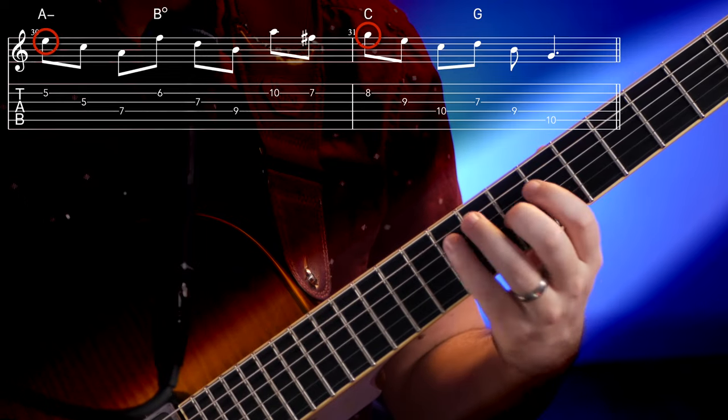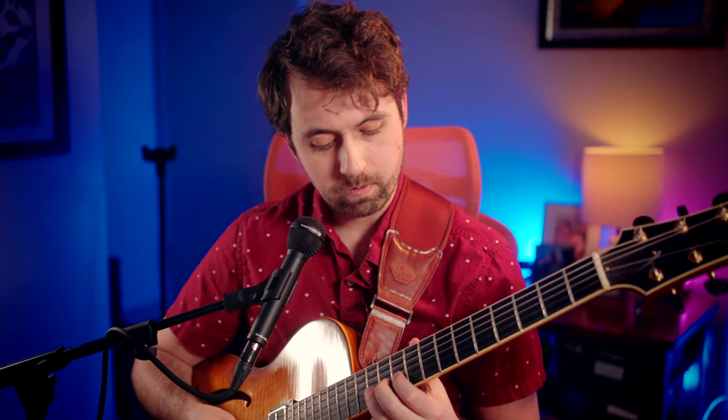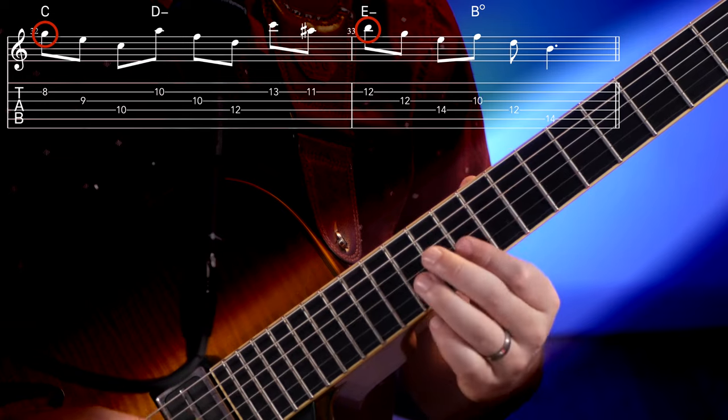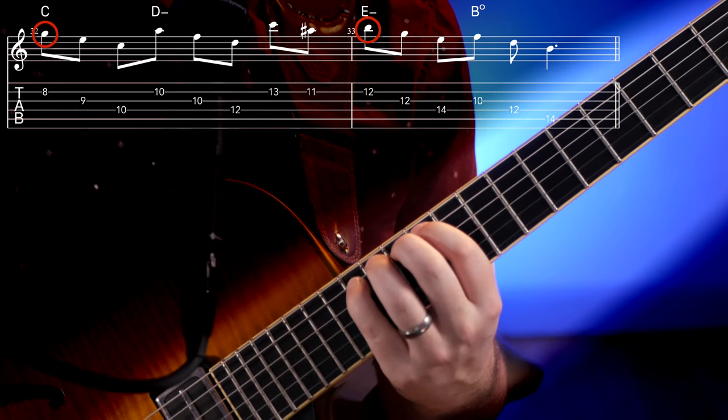This doesn't just have to be going from C to E — it could be going from other chord tones. How about going from E the third to G the fifth? Or how about G to B? Remember that, as before, all these lines we created work not only over Cmaj, but any diatonic chord in the key of C.